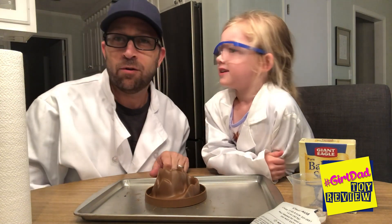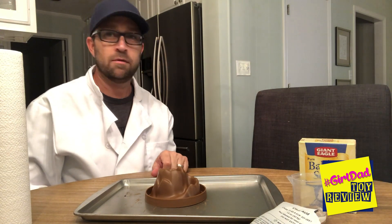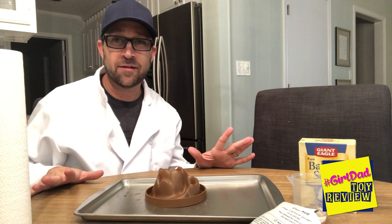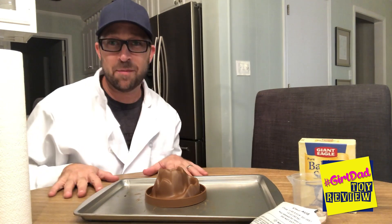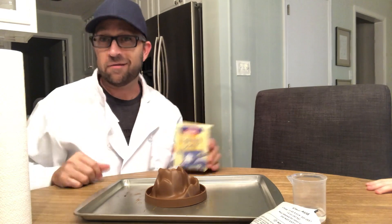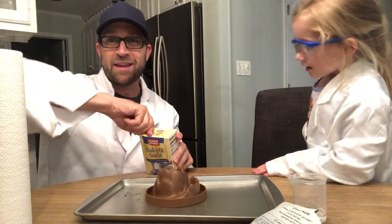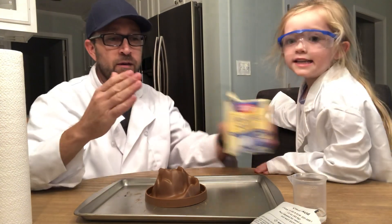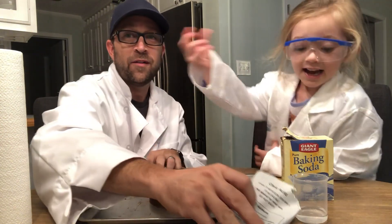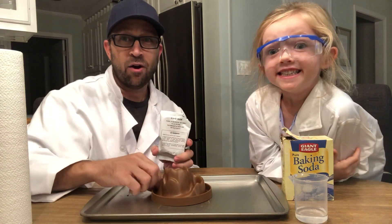So again, we're looking at the Dynamo Lab. I gotta put Elmo away. Okay, so we've got all the ingredients — everything that we needed was inside the box. We are going to use our own baking soda just because less mess, and we already had one open and readily available. We've got our water and our citric acid. And we've got our volcano.